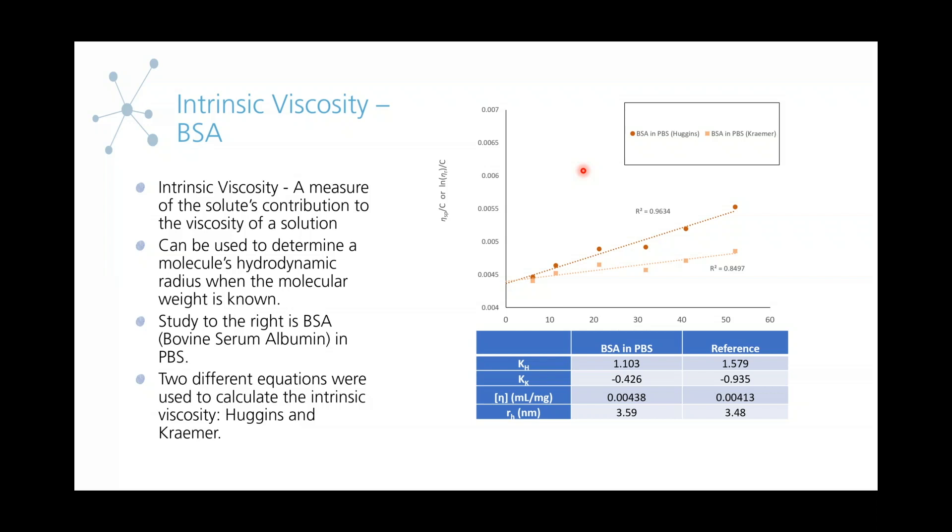If you look at our study on the right, you can see the R-squared values for two different equations we used to fit the data. One being the Huggins equation — the top one with the red data — and below that the Kramer equation with the orange data. We got very good R-squared values: the Huggins being around 0.96 and the Kramer also being very high. With this, we were able to calculate the Huggins constant and the Kramer constant and compare them to reference data, getting very similar values. We also compared the intrinsic viscosity we calculated to the reference value, and it was also very close. Last but not least, we have the hydrodynamic radius.